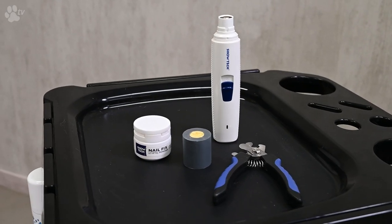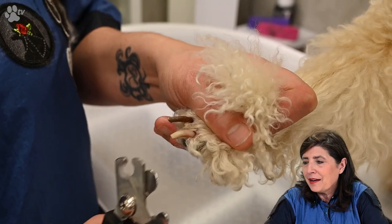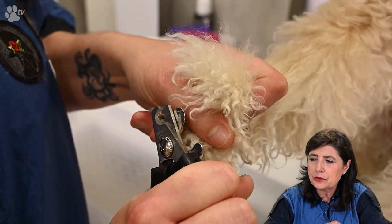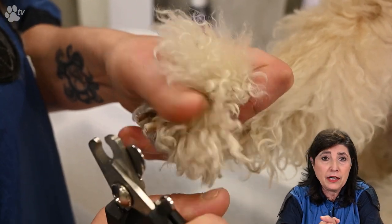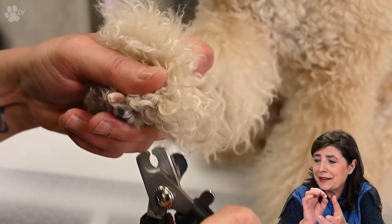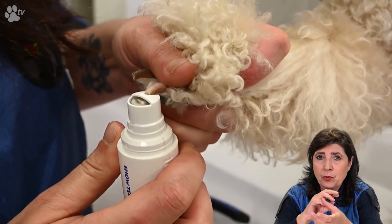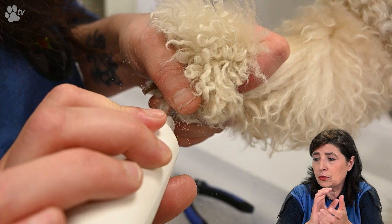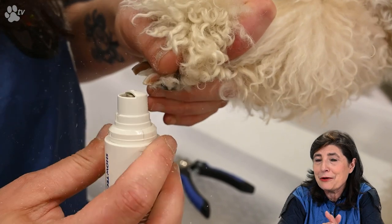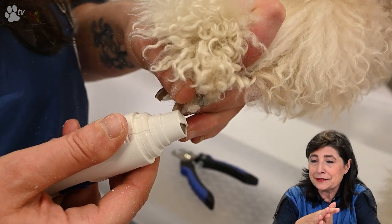Today we are using the nail grinder, the comfort nail cutter, and the nail fix powder. We first cut a little bit of the nails — not too short. We are very lucky because we can see where the blood vessel is, and then with the nail grinder we grind away the sharp edges so the nail is nicely rounded off, so when the dog jumps on us we have no scratches.